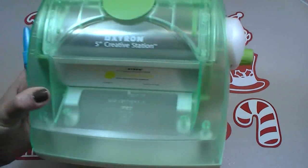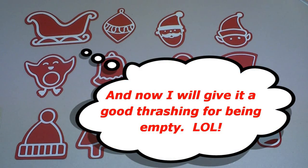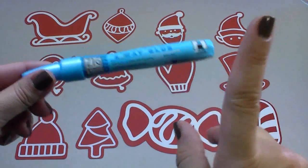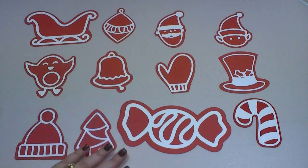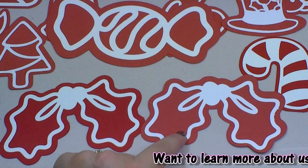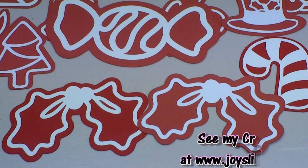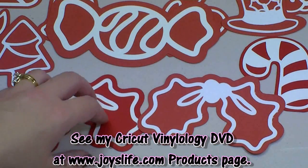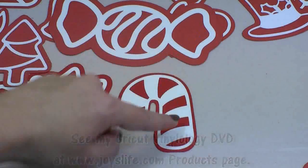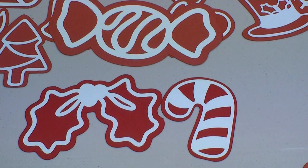For adhesives, I usually use my Xyron for things like this where there are a lot of intricate cuts — you can just run things through the Xyron. But I ran out of the adhesive for it, so what I used instead for a little while was the Zig two-way glue pen, which was helpful. My really favorite thing I used was white vinyl. The one on the left here is in white vinyl and the one here is actually just paper. I like the look of the vinyl better — it looks a lot neater and it's simple: after you weed the vinyl, you can just apply it to the paper without any extra adhesive.